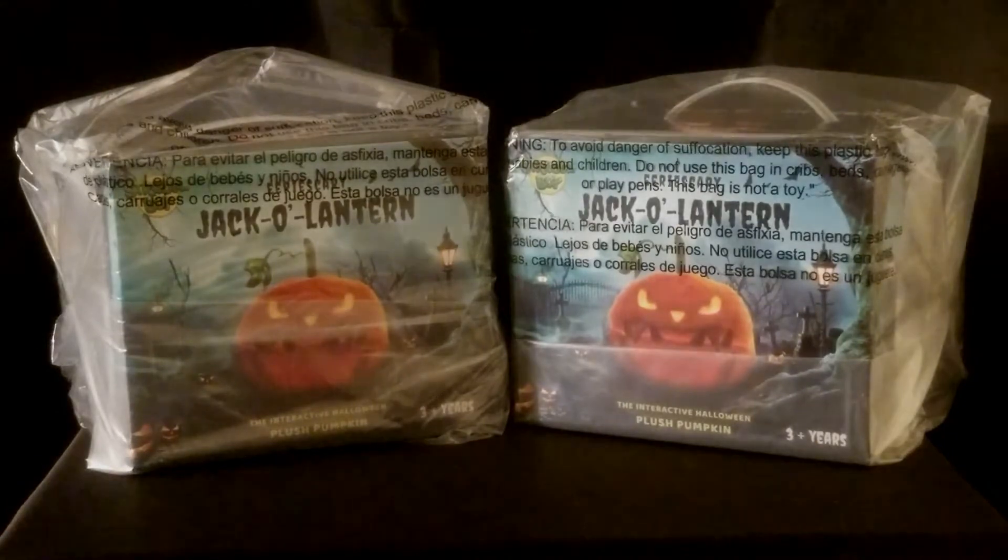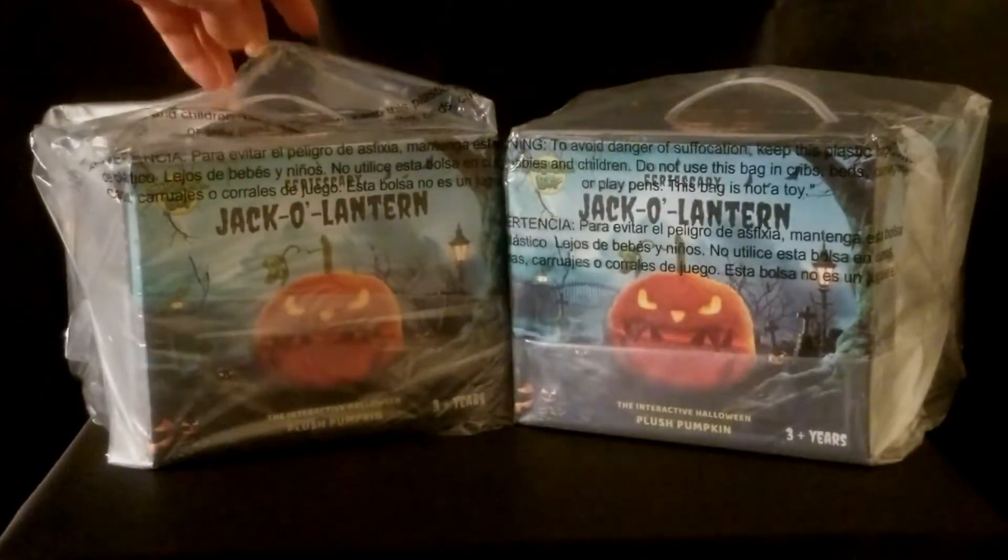I ordered two of them. They came packaged really nicely from Amazon — in a plastic bag, taped in a nice retail box.